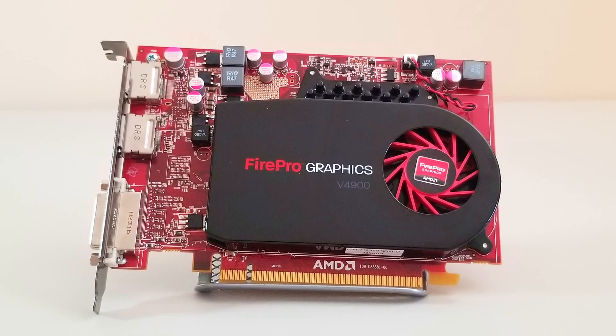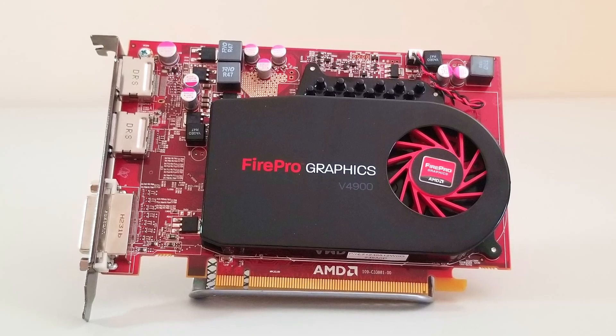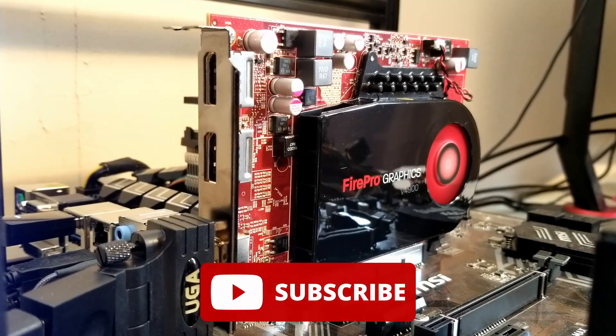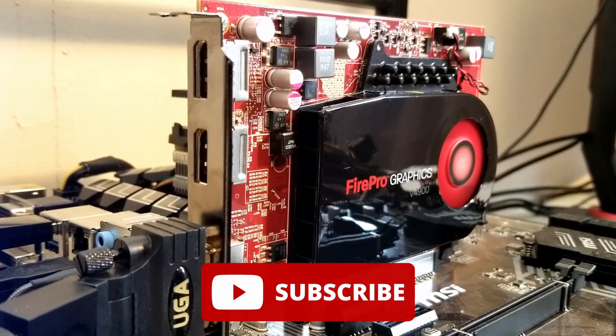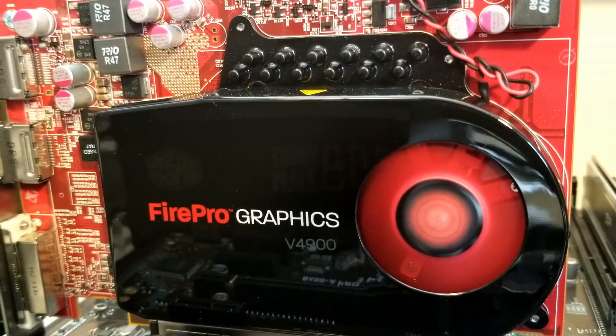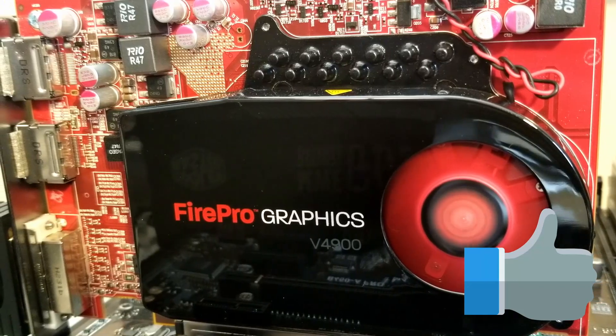So there you have it — the AMD FirePro V4900 in all its glory. Certainly an old card with limited overclocking potential, but for a solid bargain bin 720p performer, not bad. Please feel free to leave a comment, and thanks for watching.